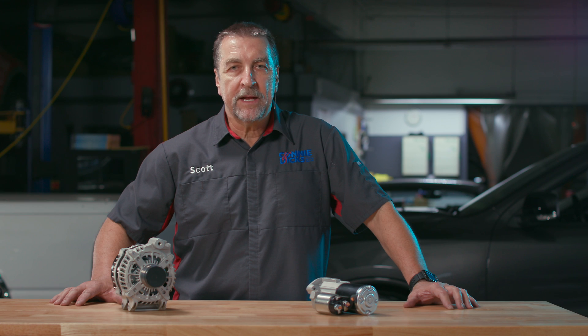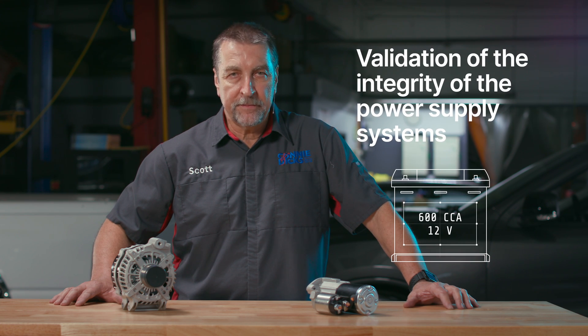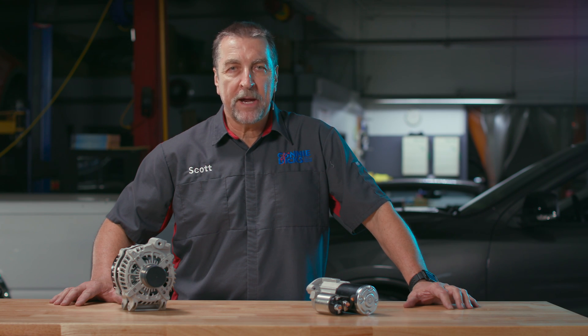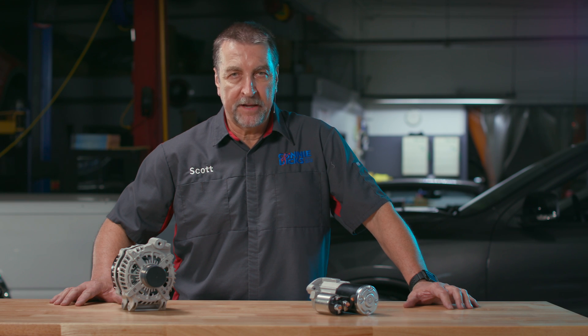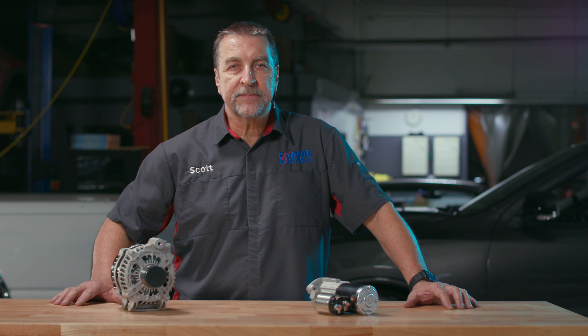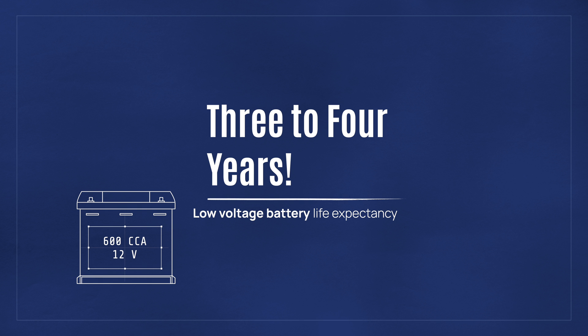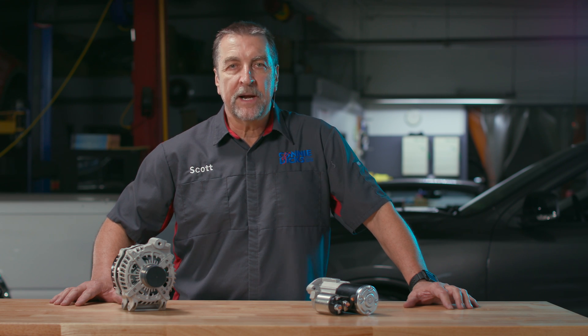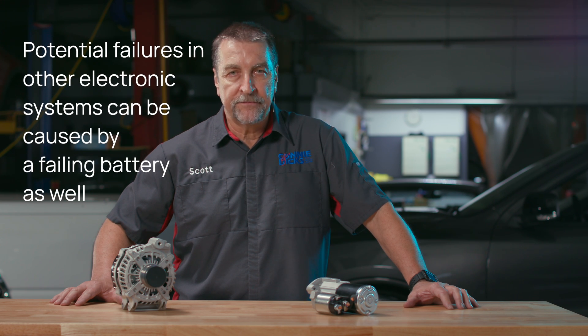Regardless, any electrical related problems start with validation of the integrity of the power supply systems. Some vehicles today are equipped with more than one battery, which means that your battery testing techniques may vary. For most vehicles equipped with multiple batteries, you'll need to isolate each in order to properly test them. It has been my experience that most batteries require replacement every three to four years, so if you're addressing a vehicle with an in-service battery beyond that lifespan, consider replacing it. A marginal battery can lead to failure of both the starter and the alternator, which I'll go into further detail on later.